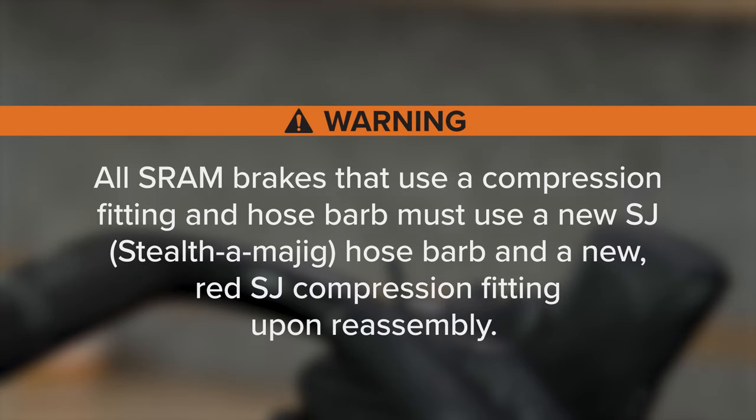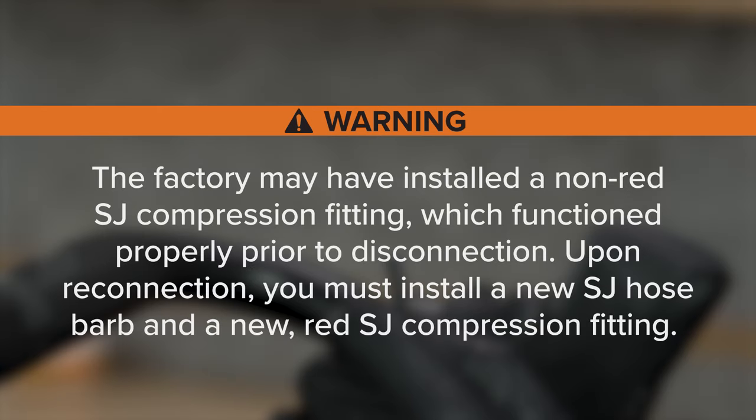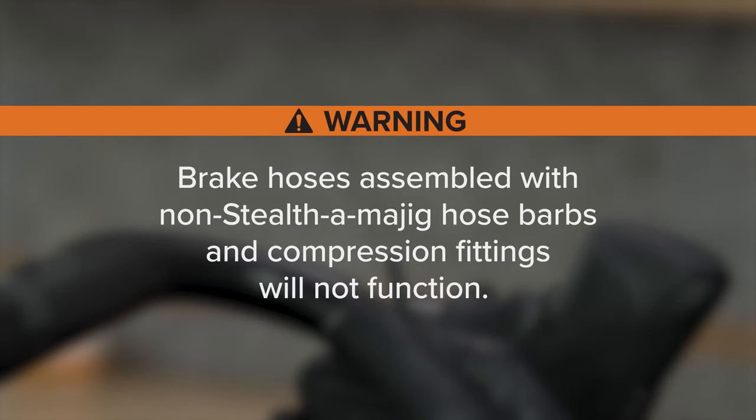All SRAM brakes that use a compression fitting and hose barb must use a new Stealthamajig hose barb and a new red Stealthamajig compression fitting upon reassembly. The factory may have installed a non-red Stealthamajig compression fitting which functioned properly prior to disconnection, but upon reconnection you must install a new Stealthamajig hose barb and a new red Stealthamajig compression fitting. Brake hoses assembled with non-Stealthamajig hose barbs and compression fittings will not function.